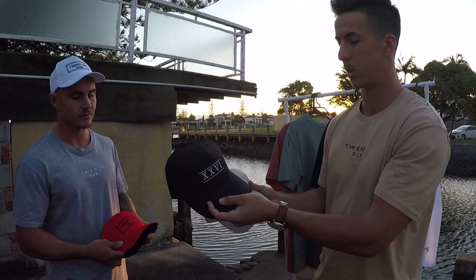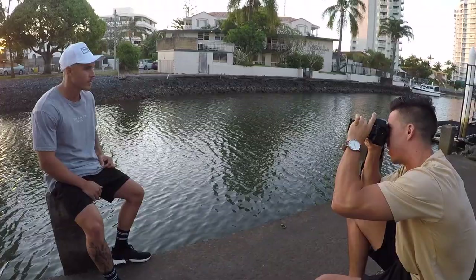Then we've got the Roman numerals in black and tan — kept that one from the last collection, pretty happy with it. Brought you guys a new range with a few new colors you haven't seen before, so pretty happy with that sorted out. Just gonna get some photos now.